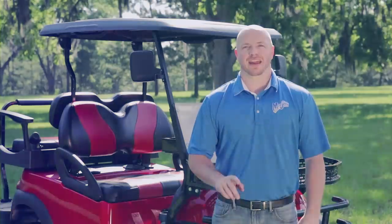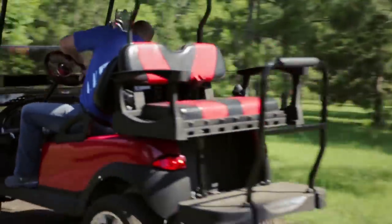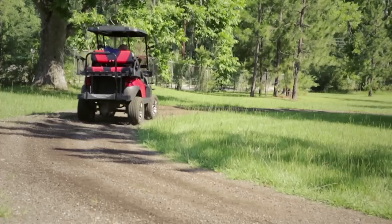Dollar for dollar, amp for amp, this combo is hard to beat. The Torx controller and programmer are a great way to increase the power and usage of your golf cart. Log on to mymadjacks.com to find a dealer near you.